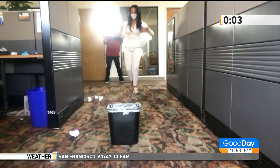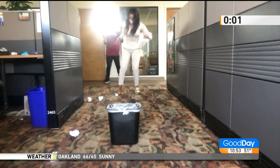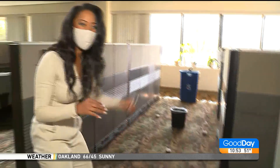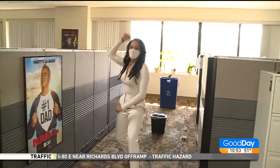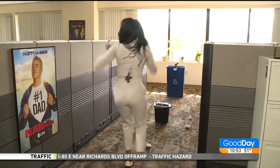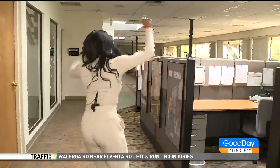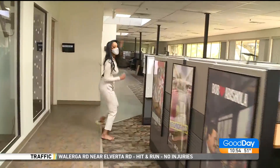Five. Four. Three. Two. One. Stop. Yay, you're the winner! Tiny toes. That's your nickname — Tiny Toes.